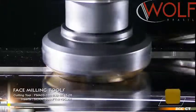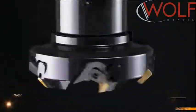SECN 15 Series: the tools are with a diameter of D80 to D315.